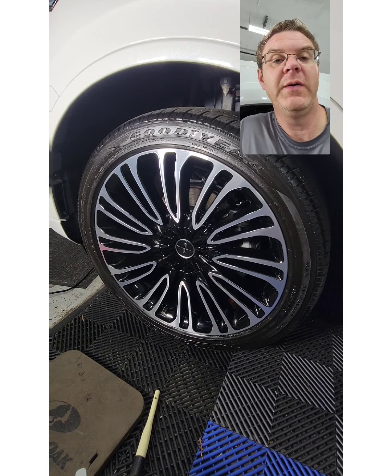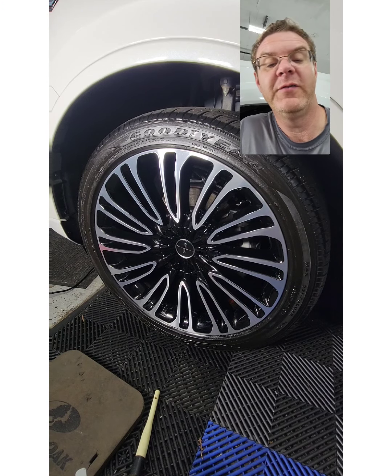That's what you want. Once we get to that point, we know that the coating itself is bonded well and we're just removing the excessive amount. So we're going to leave it set on there for a few more minutes and we'll come back and wipe it off.